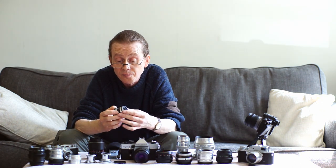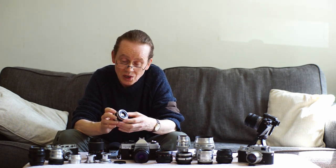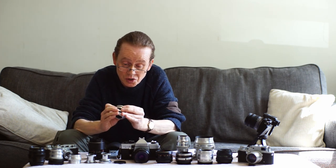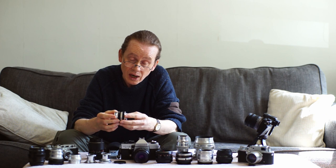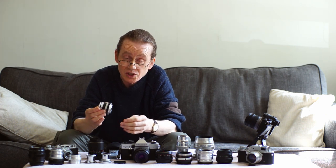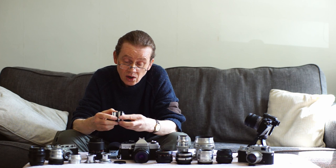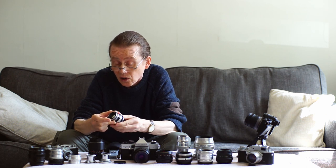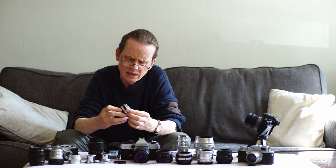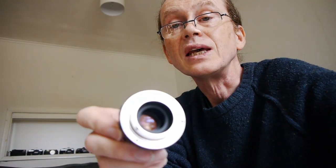The Industar 61 did me sterling service for many years when I was learning photography on my FED 4, and I've used it a lot on digital cameras, particularly the Sony A7, shooting full frame. It's available from around 10 to 15 pounds — one of the cheapest lenses in the world. It's an L39 mount, so it works on FSU rangefinders, old Leica rangefinders, or your digital mirrorless camera. You may occasionally need a little lubrication if the focus gets stiff.